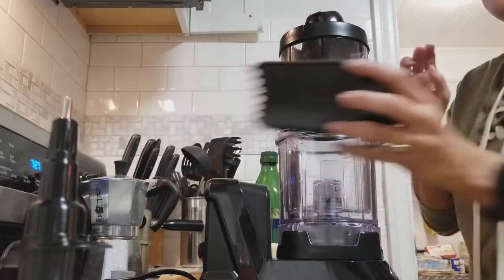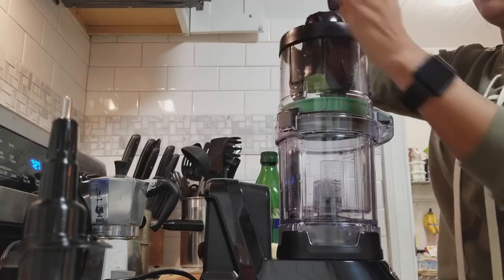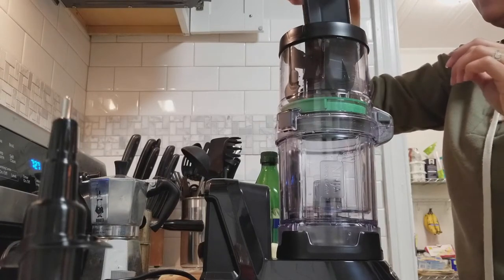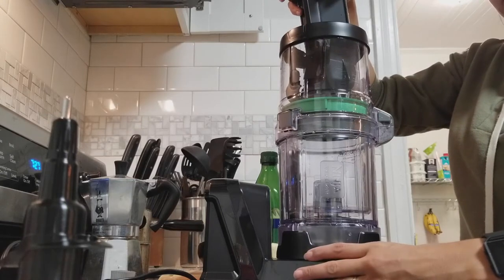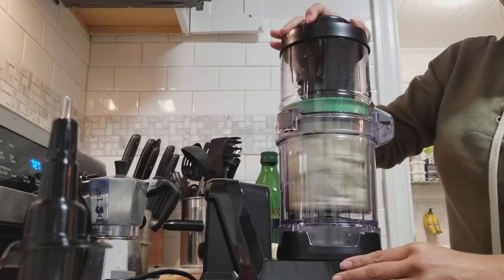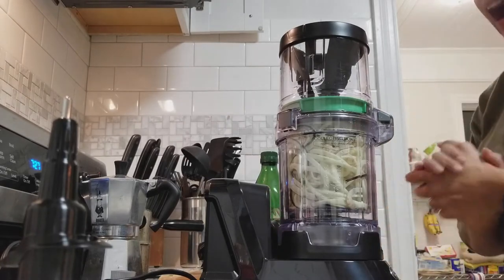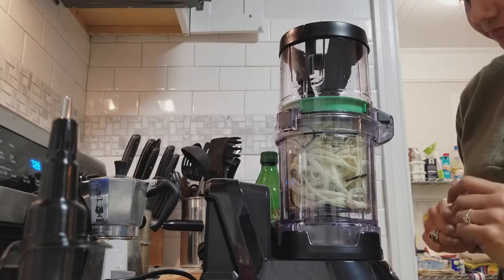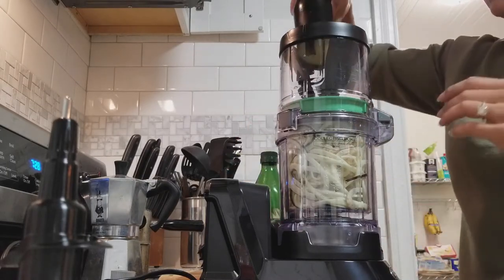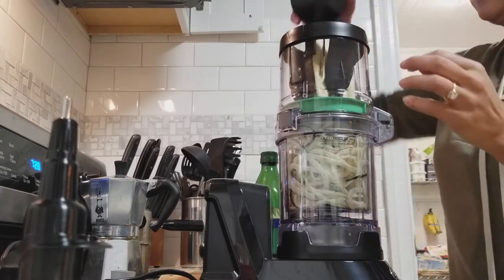All right, so we're going to take this and put it on top like this. There are some things you need to line up — these actually line up with the little portions in here. Then we're just going to turn it on and hope everything turns out well. That was the easiest thing I have ever done. I have my own spiralizer and I didn't even know it was spiralizing. I was like, what? That was so easy! I'm sold. I'm already sold, guys. You don't need to resell me. I'm good. I love it.